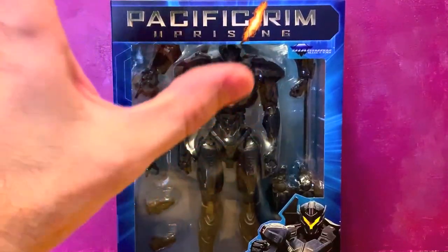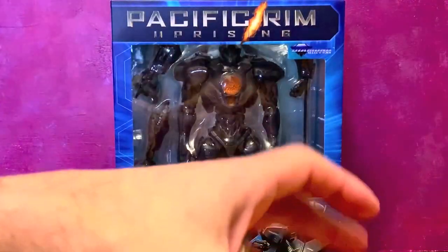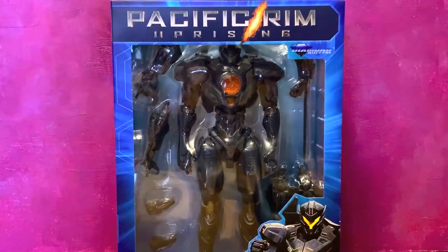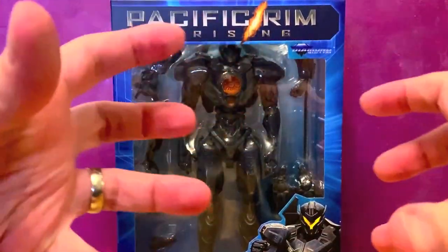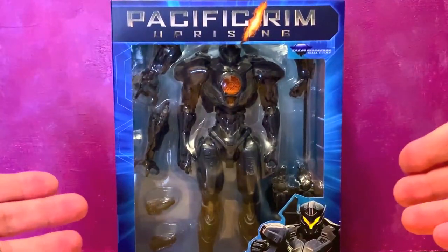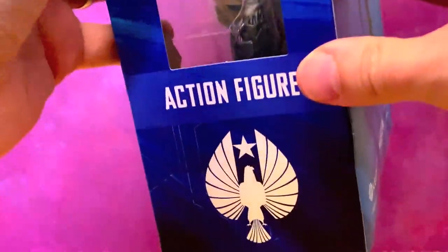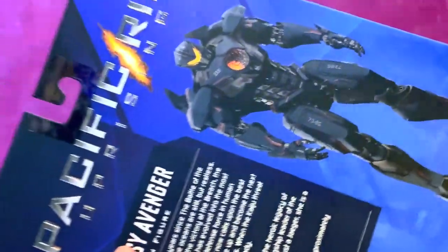We're going to do some things a little bit different with this because we have nine figures to cover. I'm not going to do full reviews here — it's more of like an unboxing. We're going to play around with them and look at them and just give you some general thoughts, because these are in stores now. You can get them in these cool new boxes. They've reissued them all in really nice boxes and that's what we're here to look at.